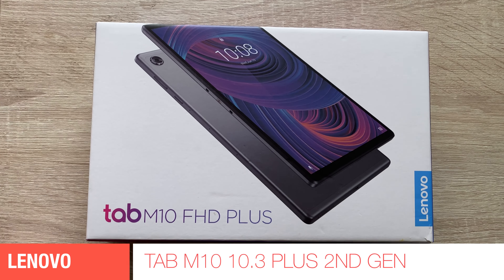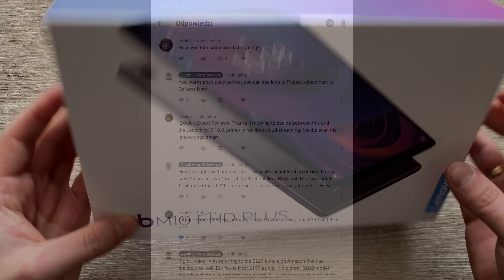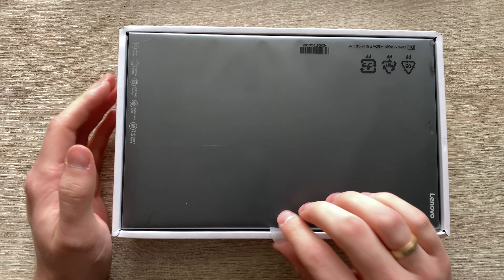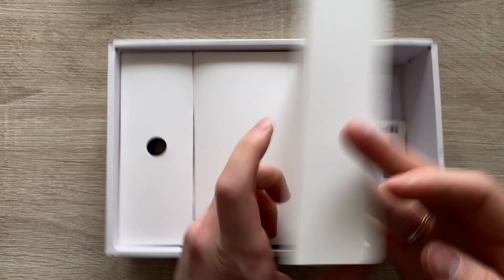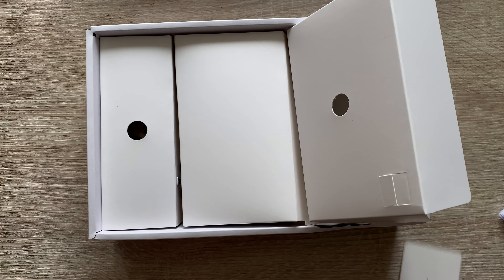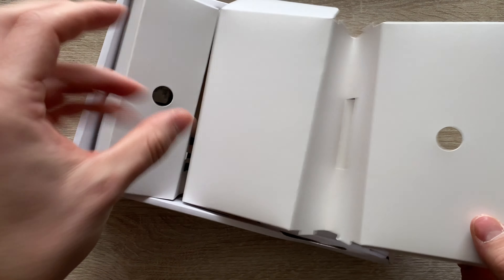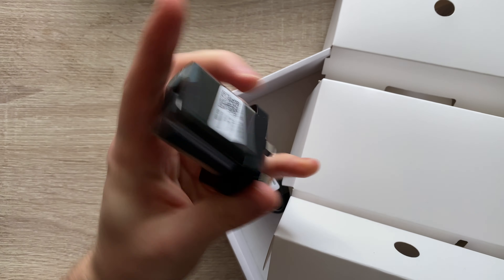Welcome to another episode of Quick Expert Reviews. Today we've got the Lenovo Tab M10 10.3. Big shout out to TORPIT2 for putting the device on my radar so I could buy and review it. I can't guarantee I'll do that with every device you guys mention, but this one, considering the price — 149 quid for the 32 gig model, or 199 for 64 gig with 4 gigs of RAM — it was doable. Let's crack on with the review.